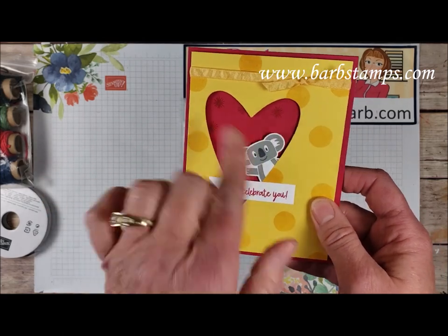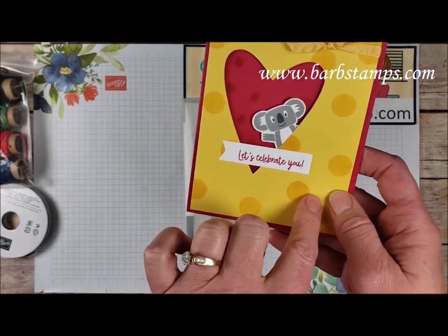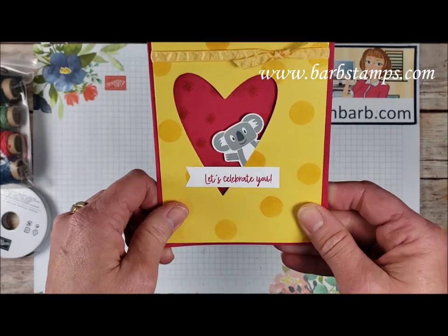Our little koala friend is just kind of poking his head out from behind that — so fun. The balloons were stamped on the front here. The little flames from the candles are in the background on the Lovely Lipstick, and then we have some of the yellow ruched ribbon here.